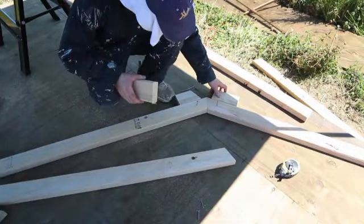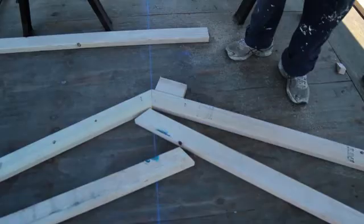Recall from the previous video that the lower rafters are 47 inches and they are cut to a 22.5 degree angle. Also recall that the upper rafters are 58 inches long and the bottom end is cut to a 22.5 degree angle, but the peak is cut to a 20 degree angle.